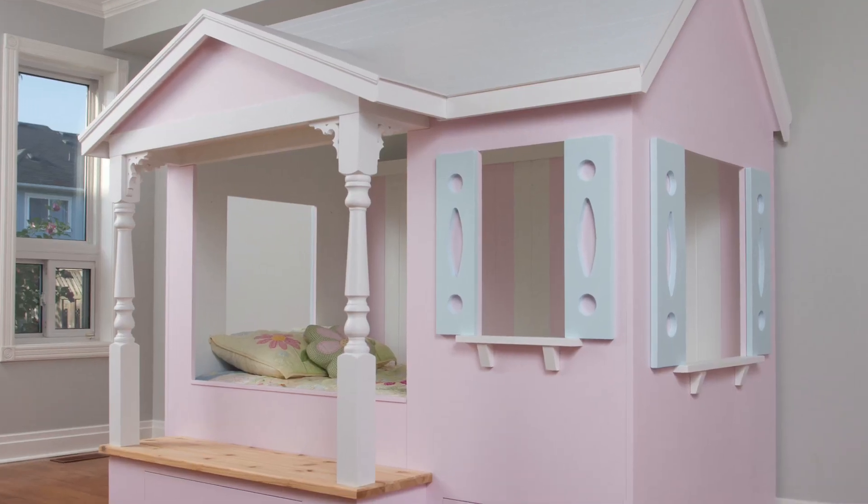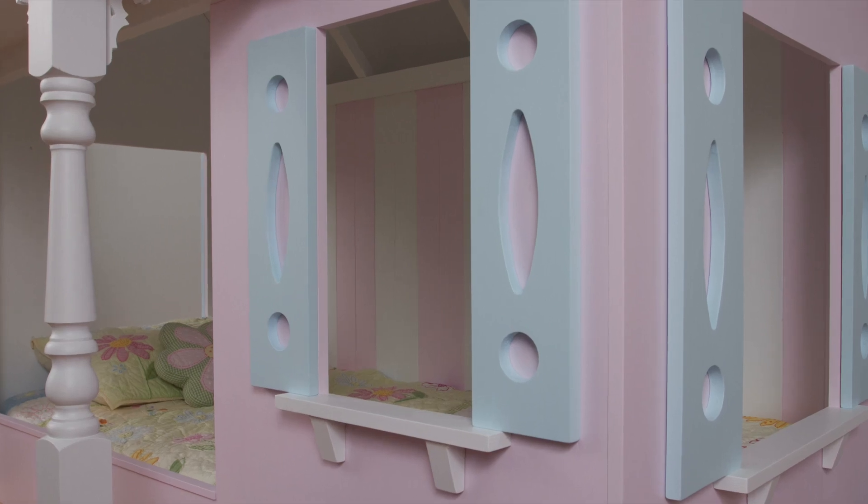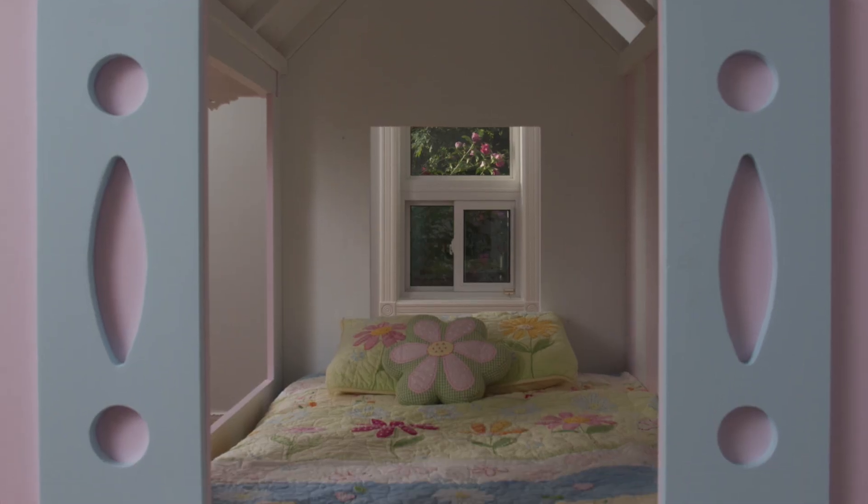My background before getting into furniture repairs is custom woodworking, where I would design and build custom pieces for customers. You can see an example here of a bed that I built — it's got a front veranda, Victorian style. It was really a hit with the customer. I'm going to share with you some woodworking techniques so you can understand how to repair wood.